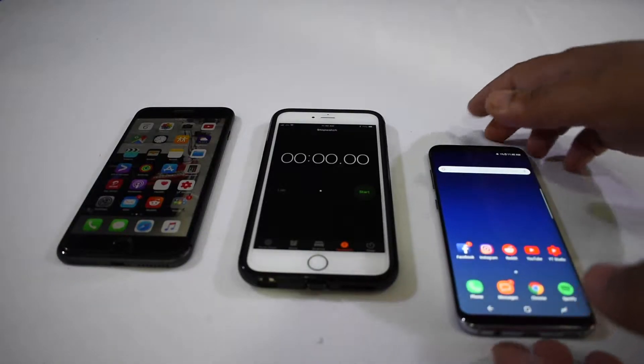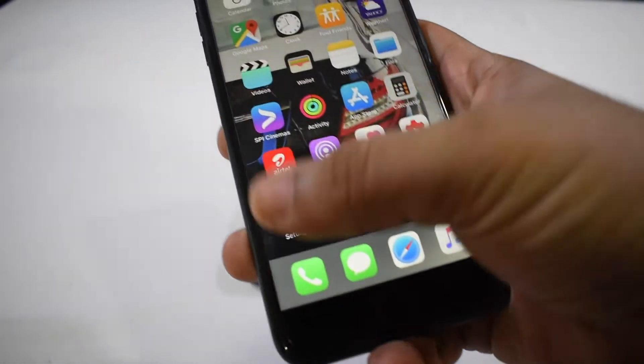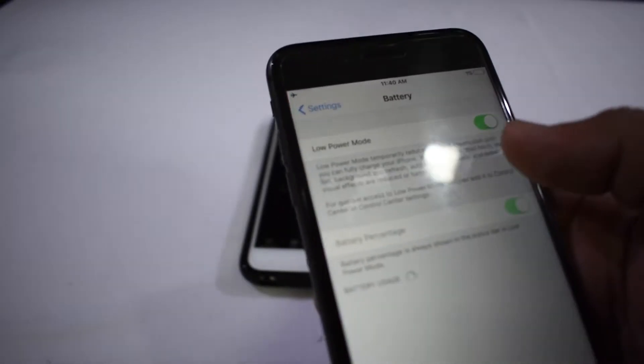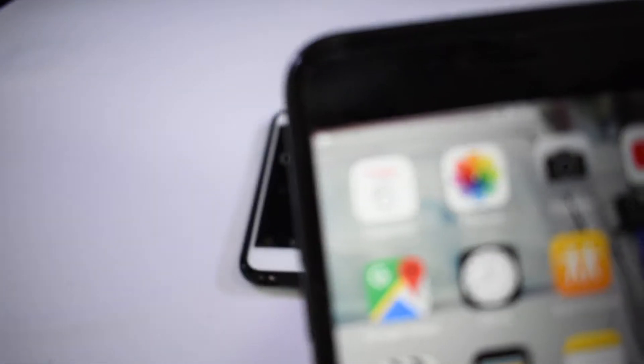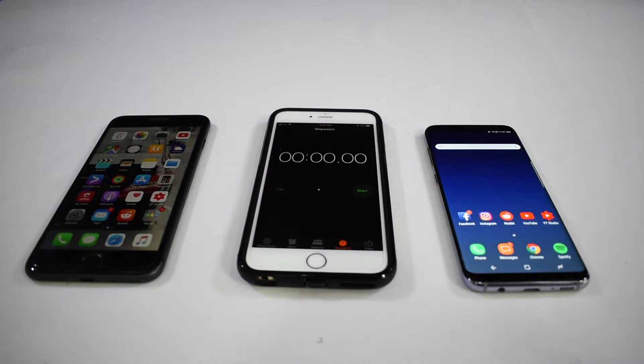All right guys, so now both phones are at 1%. The S8 has 1%, no apps open, and I've put the phone on airplane mode. Just to confirm on the iPhone as well, I'm going to be turning off low power mode - low power mode was on, so I'm turning that off. So both of them are on normal mode, no apps open, and on airplane mode. I'm going to be connecting them to their power adapters and starting them at the same time with the stopwatch.